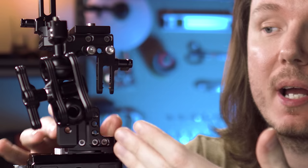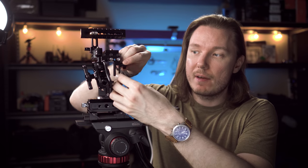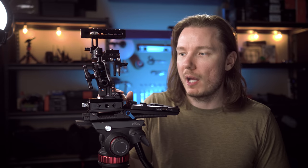You can also put the HDMI cable clamp I recommended in the previous video on this half-cage in the same spot, so you still have the ability to tighten down your HDMI cable and keep that small port on your camera safe.